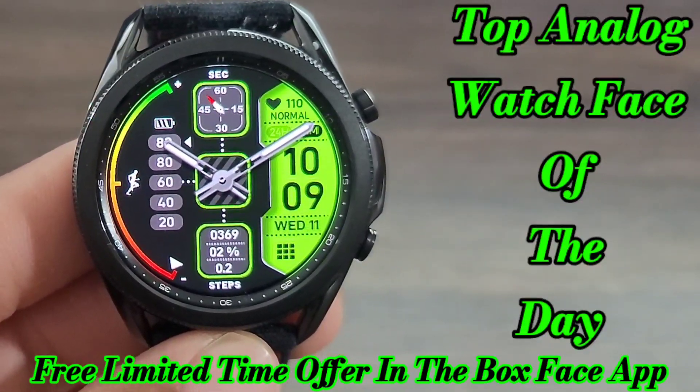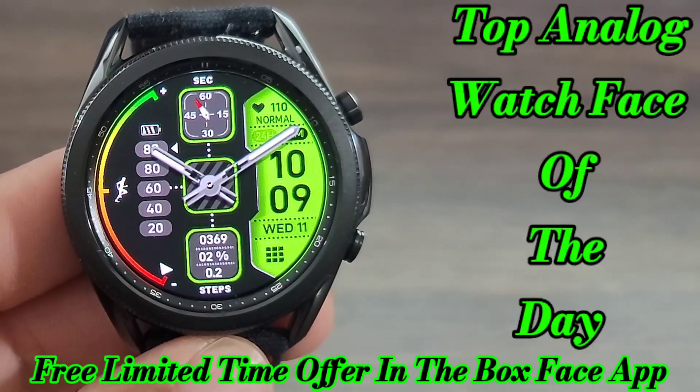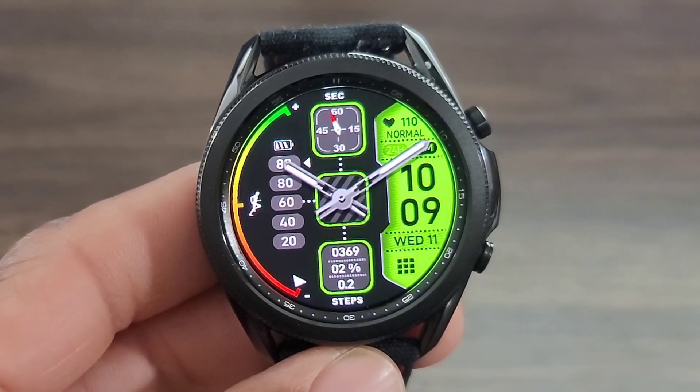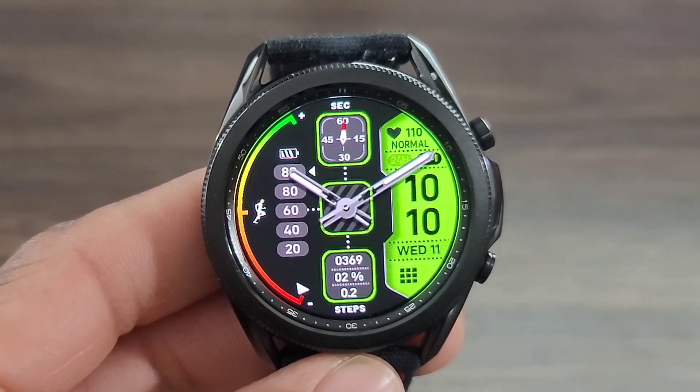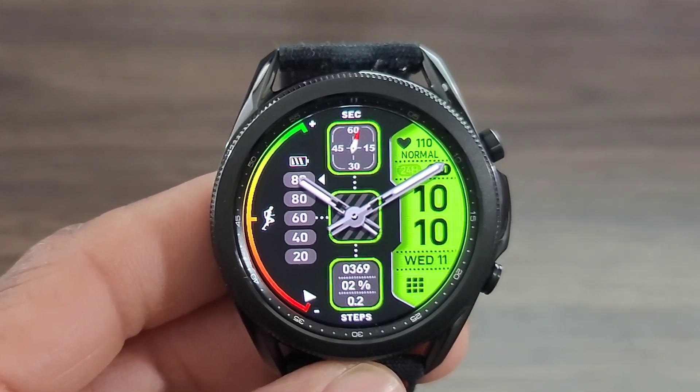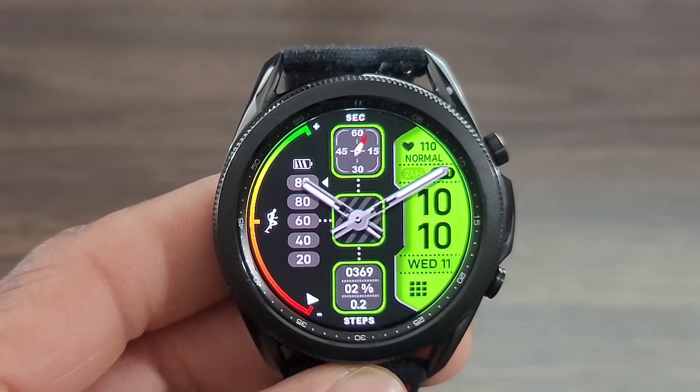Hey, what's up guys? We're back with another awesome watch face for you all to check out. I got this one also for free out of the Box Faces app. We are going to leave the link to the watch face in the description box down below for you guys to just go check out this watch face.